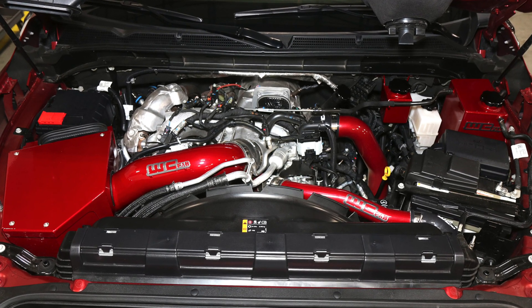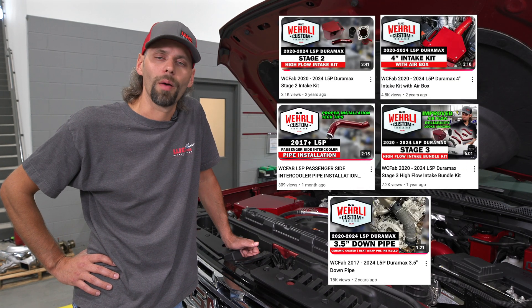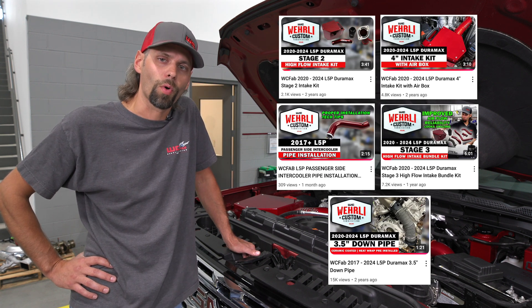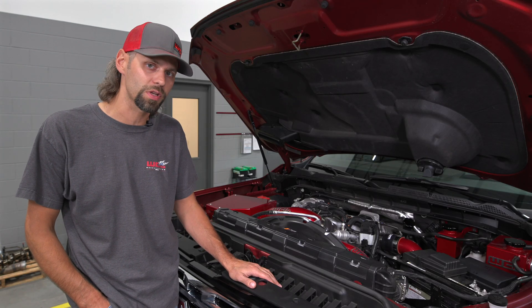Obviously, we have a lot of product videos individually. If you have interest in one item in particular, be sure to check out our channel and see those separate videos where we go into more detail on each product individually. Starting over on the driver's side: upgraded coolant tank — both the main coolant tank and the small auxiliary coolant tank.